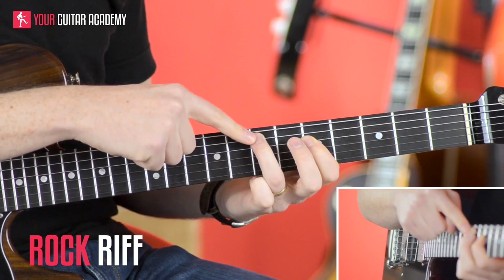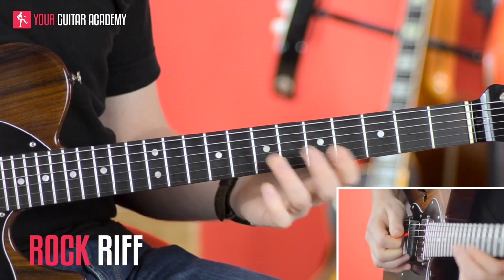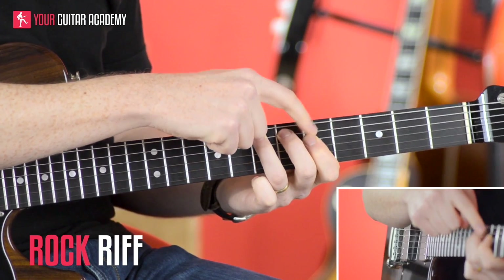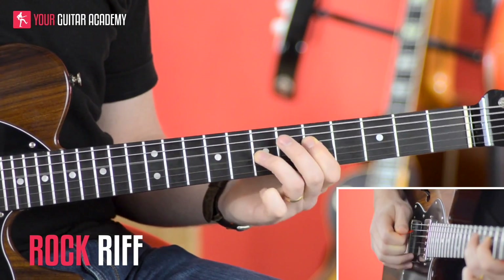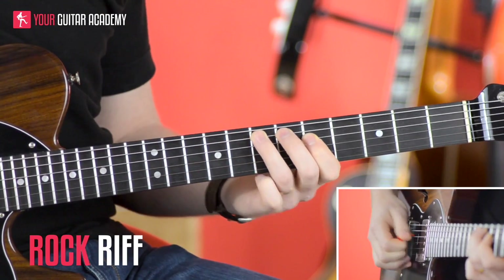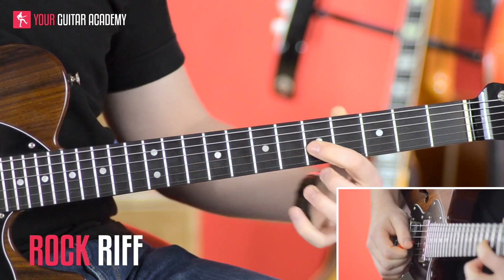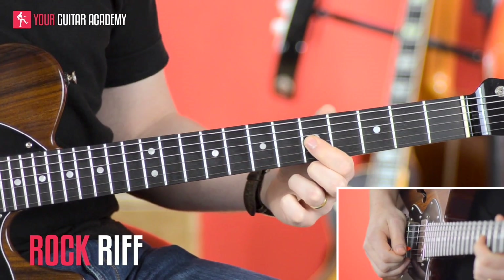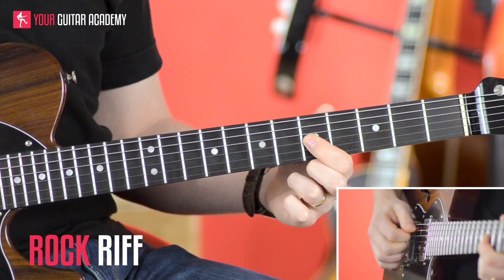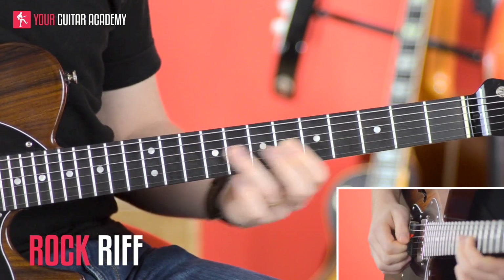After we've pulled that off we're going to go down to the 7th fret of the A string. Notice that this first finger doesn't really need to go anywhere — it stays exactly where it is. That note is plucked, so it's picked. Pull off, pick — then we're going to jump up to the G string 5th fret and grab that note, and I'm picking that, so you're going to have to jump the plectrum from the A string down to the D string.